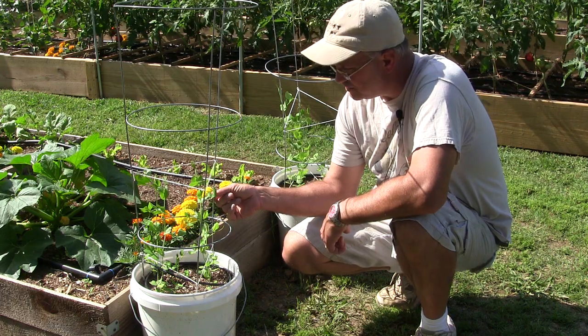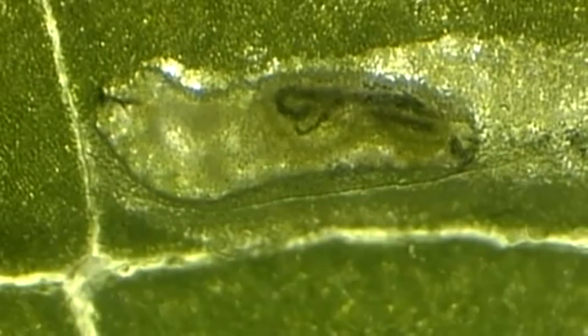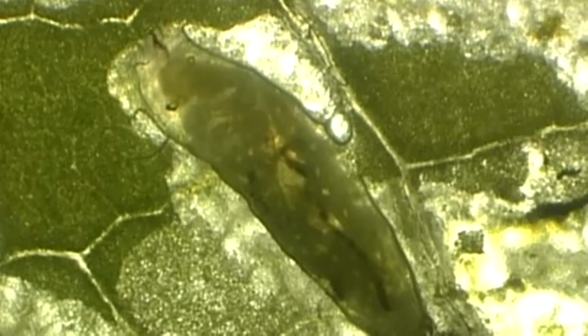As it matures, it begins to eat its way out through your leaf. She'll do that throughout the season. Typically these things will last about two generations in the spring — they like young tender plants — and then they're done for the season.